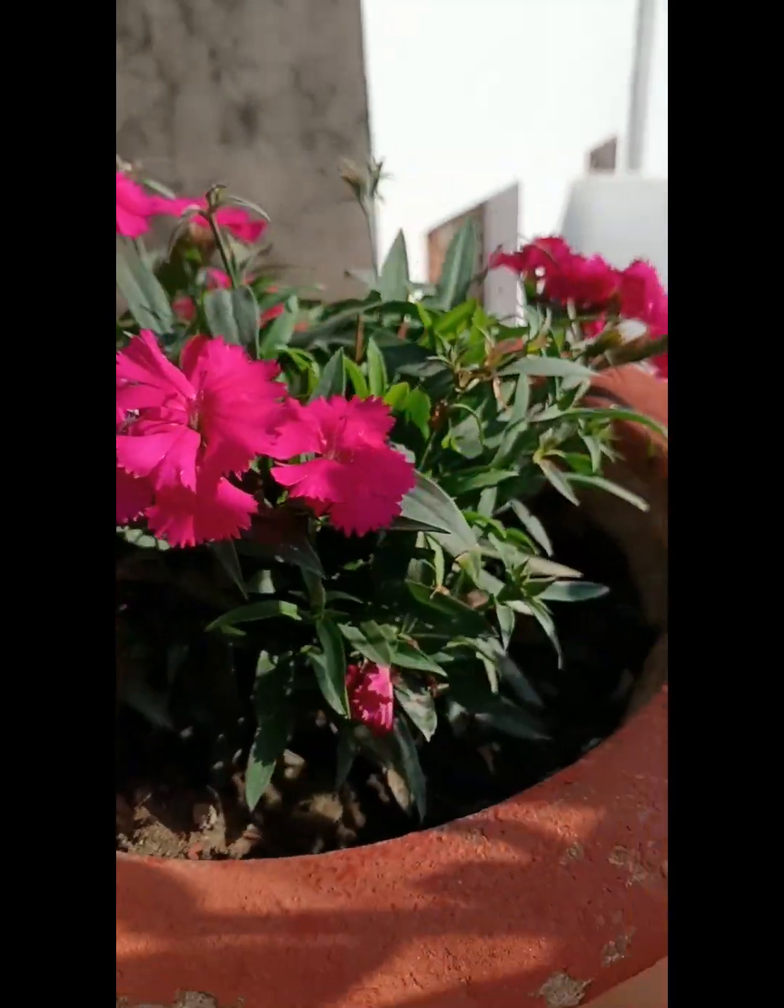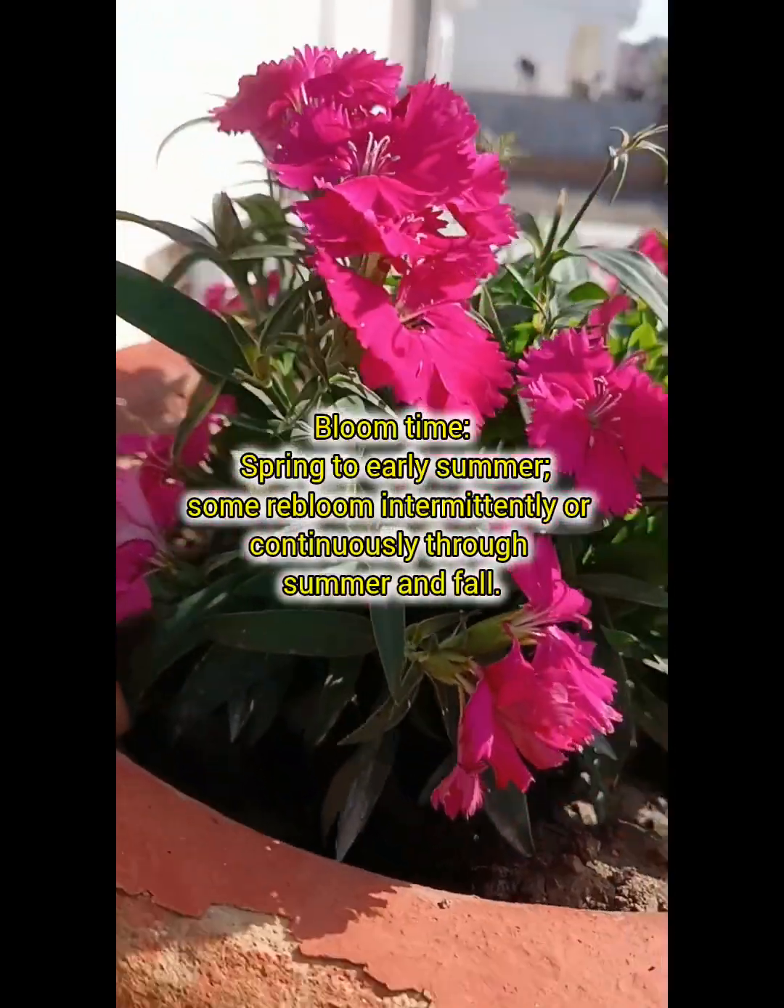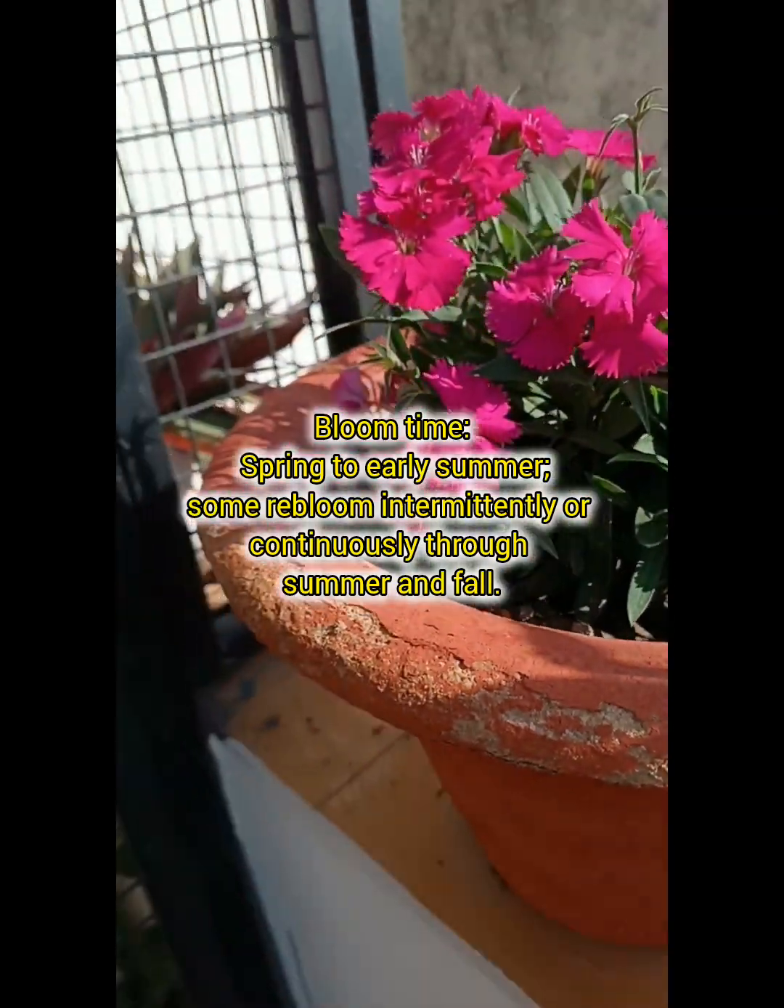Today we talk about the dentist plant. This was my first video on YouTube. It is blooming very well.